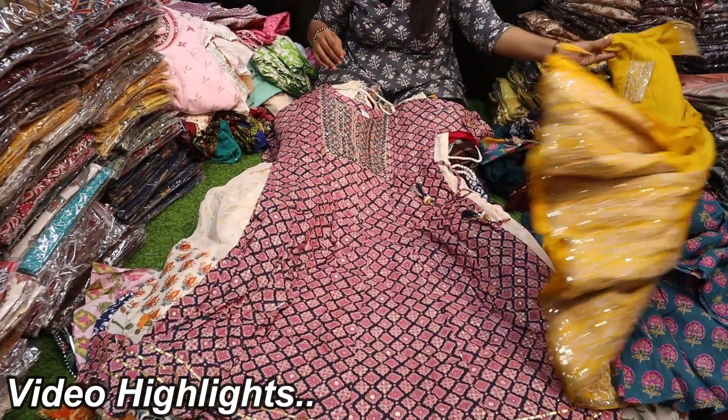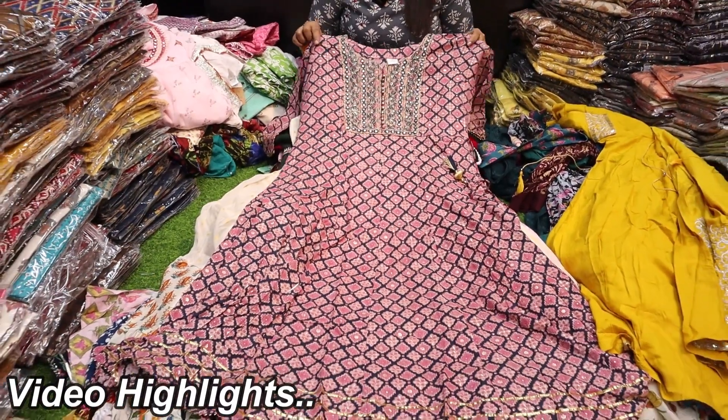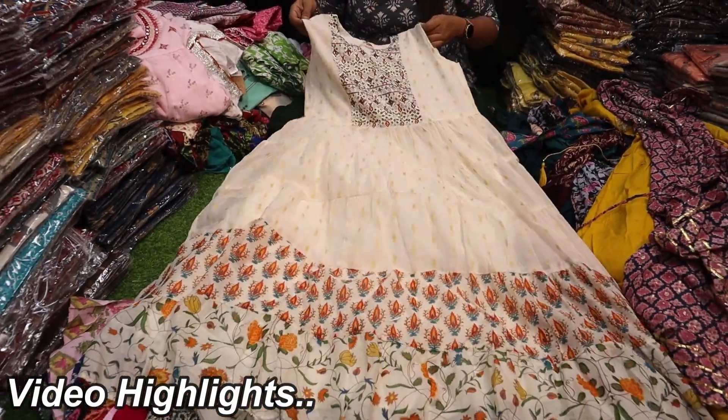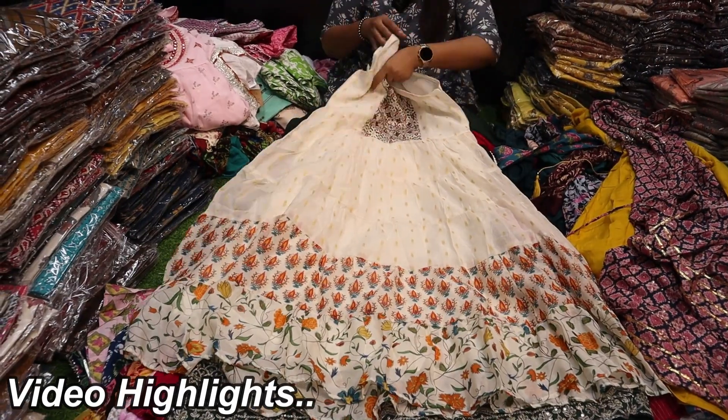The XL size is 625 rupees — this is a rayon fabric in mirror work. It is 625, one price. This is a silk fabric. If you have the flow path, you can find the lining. The colors are also available at 625 rupees.